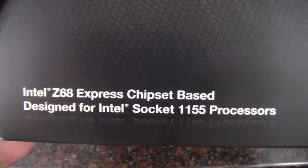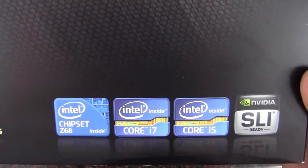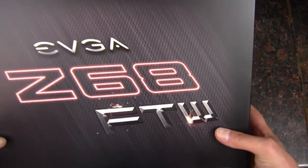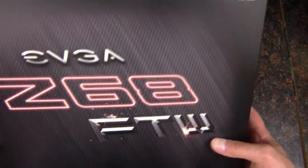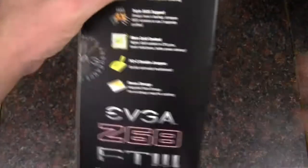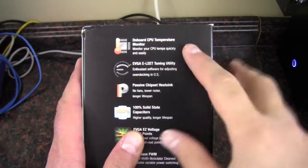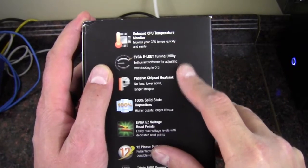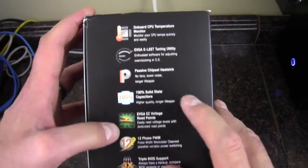So you can see down here: Intel Z68 chipset, so we've got 1155 socket processor support. It's i7 and i5 SLI ready, and up top there's USB 3 and SATA 3, 6 gigabit per second connection. On the side here, we can take a look — we've got an onboard CPU temperature monitor, EVGA Elite passive chipset heatsink, and 100% solid capacitors.